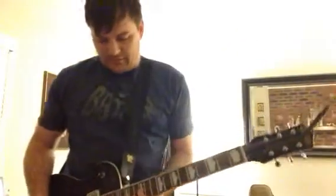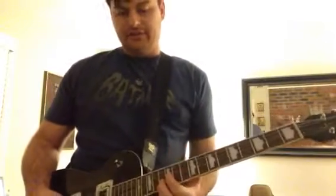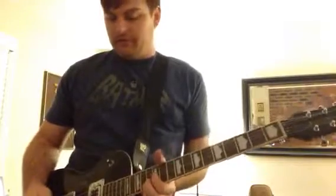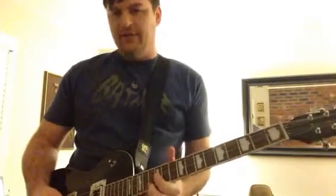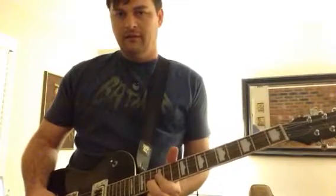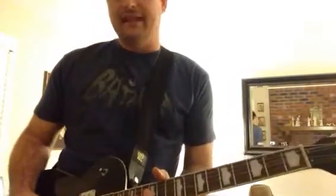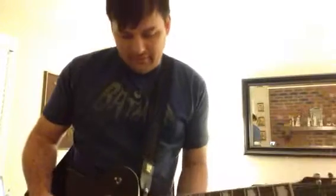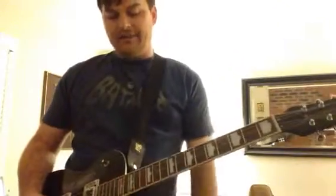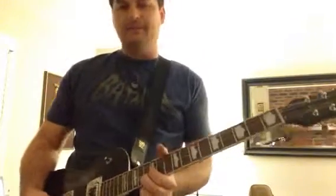For the bridge part, at the 12th fret I play a C shape on the B and G strings — just that two-note chord. It goes through a C, a C and an A, a C and an A for the minor, and then it goes to the F. I play the F and the C. So I'm just playing two-note chords the whole time.